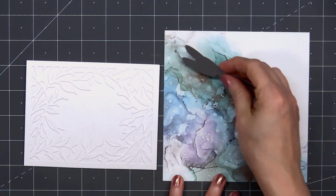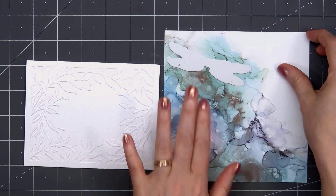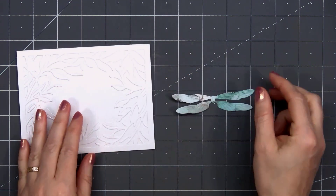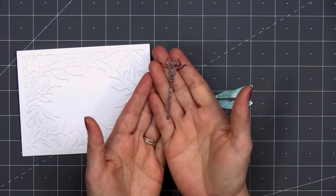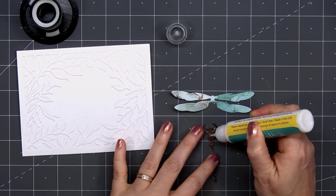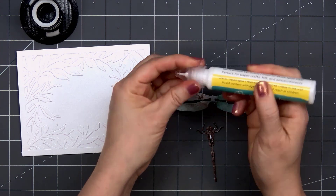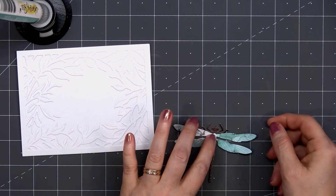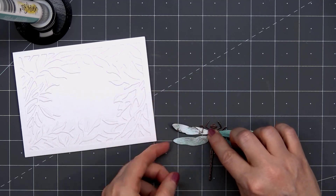Next, I'll cut out the dragonfly wings. I'm using this beautiful patterned paper from the Team Tie-Dye Collection. For the body of the dragonfly, I used some brown pearlescent cardstock. The dragonfly is so easy to assemble — you just need a small drop of liquid adhesive underneath the wings to attach them to the body.